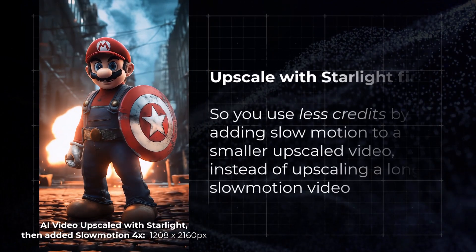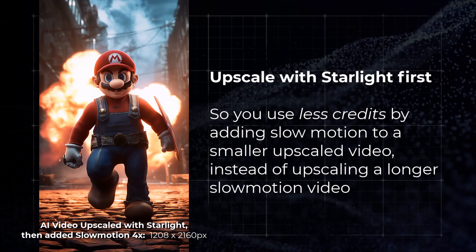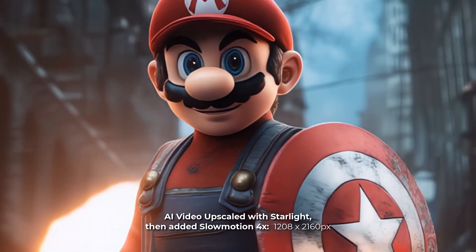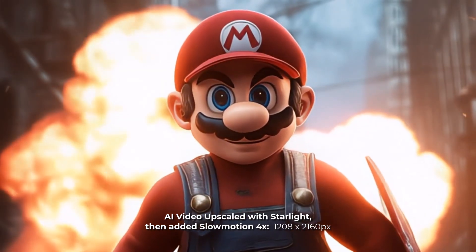I recommend using Starlight first, so that way you're not upscaling frames unnecessarily with your credits. You can upscale with Starlight on the cloud and then add those frames in using AI afterwards on your device. It will save you credits and therefore save you a little bit of money when using this process.